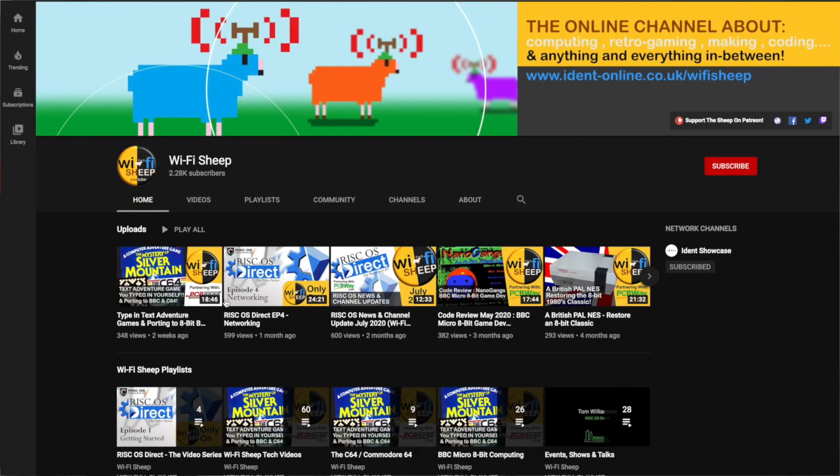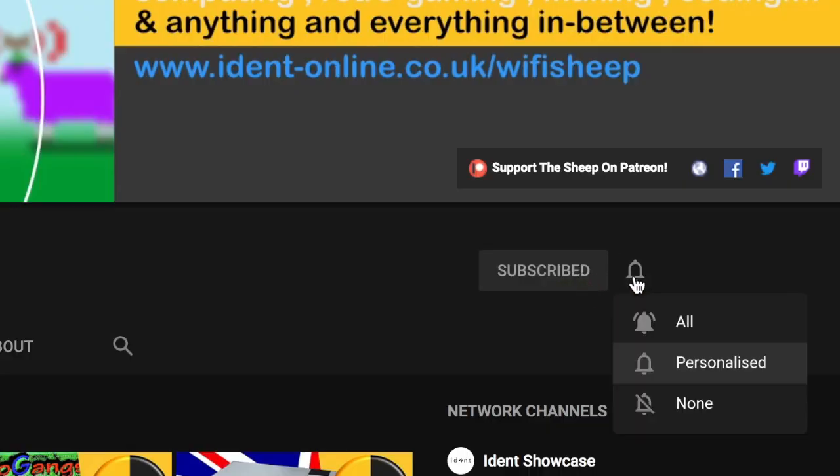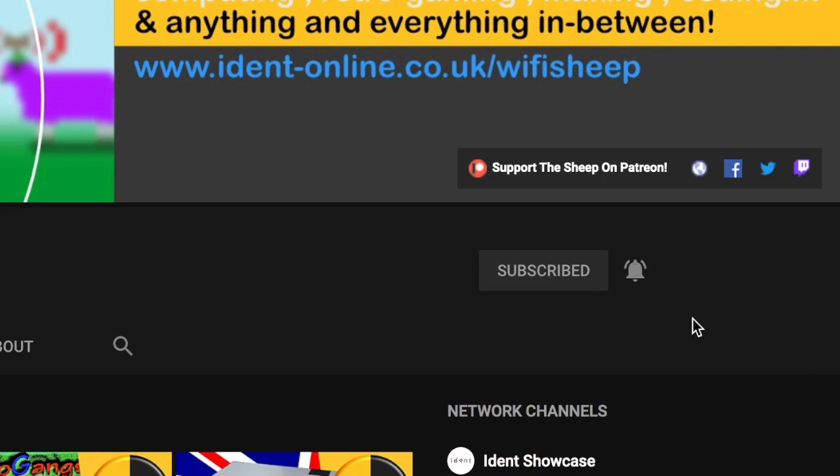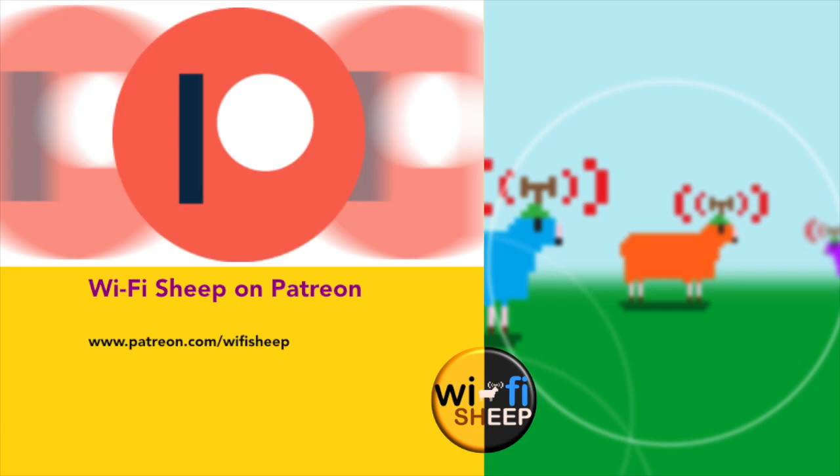So I hope this introduction has inspired you to have a go, and you'll join me next time when we start the main build. In the meantime, don't miss any future videos from Wi-Fi Sheep by making sure you have subscribed and clicked the notification bell. Links to the Facebook group and our Patreon can be found in the description to this video. So until next time, thanks for your company and bye for now.